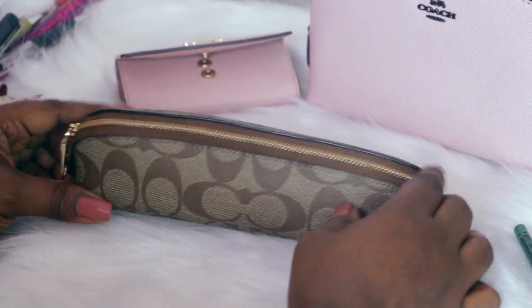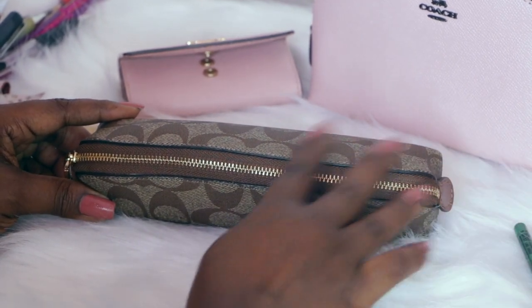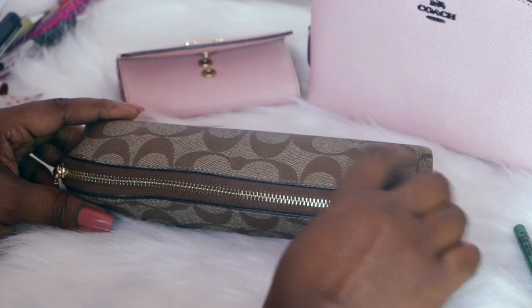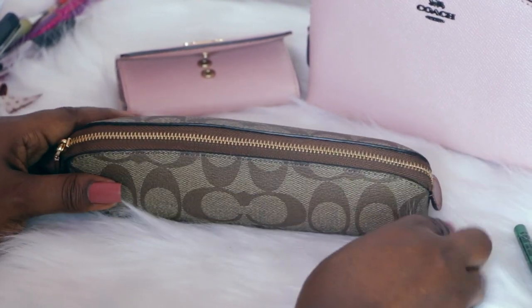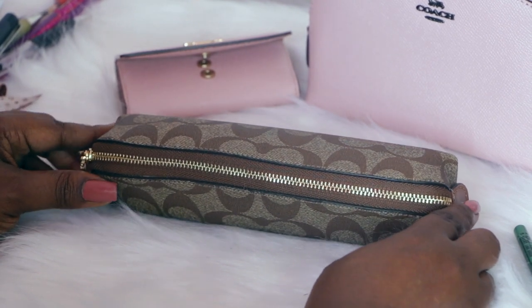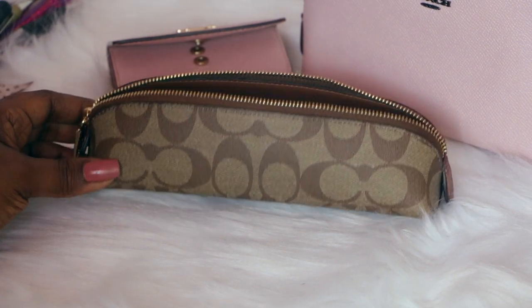Since I have two cases, I can use one for makeup and one for actual pens and pencils without having to swap them out. I can just grab the one I need for where I'm going, or grab both if I'm heading to work and then somewhere afterward. I also wanted to show you one other unconventional item that will fit in here.